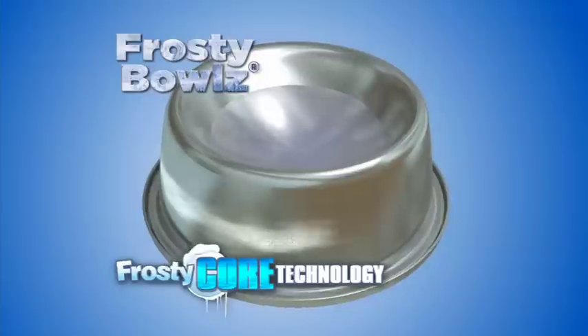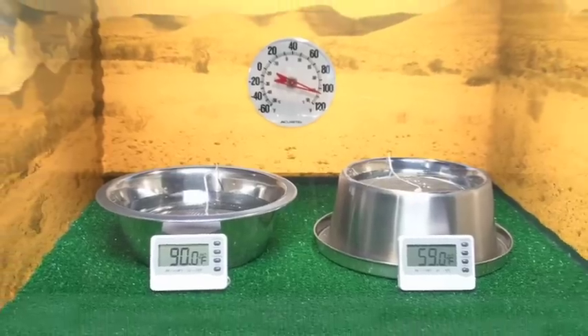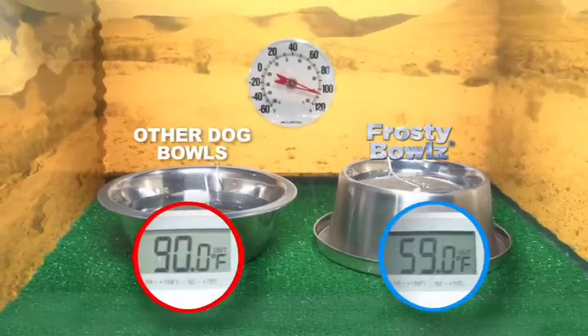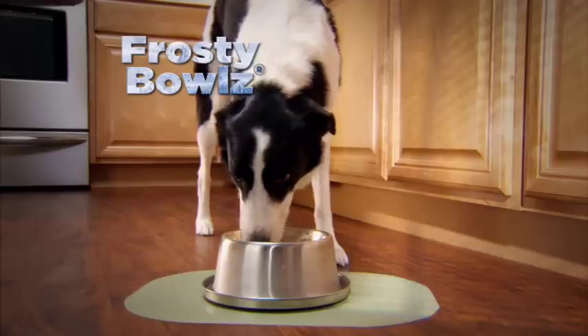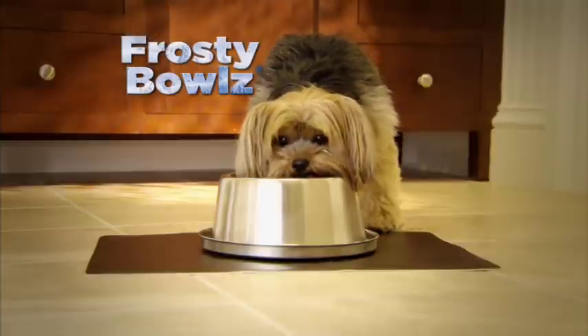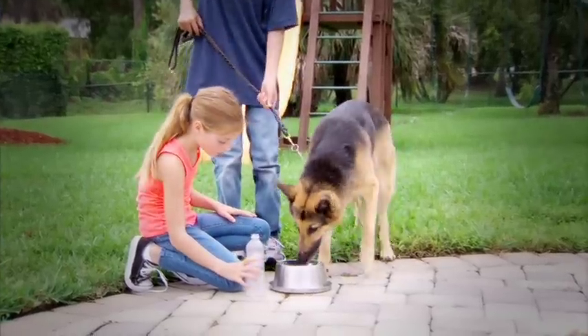The secret is Frosty Core technology. Watch. After 10 hours in the heat, Frosty Bowls just can't be beat. When your pets drink their water, they're happier and they're healthier, and Frosty Bowls is a great way to get them to enjoy their water.